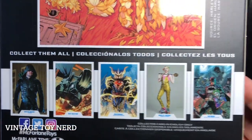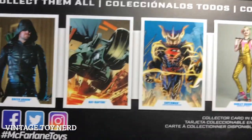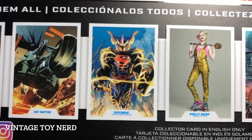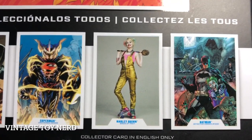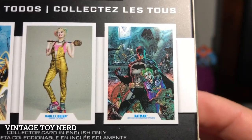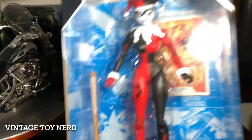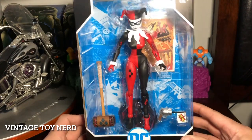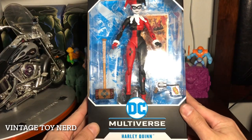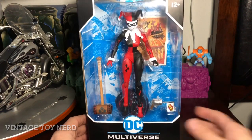We got the collect-them-all trading cards and figures, which includes Green Arrow, Bat Raptor, Superman Unchained Armor, Harley Quinn Birds of Prey, and Batman Detective Comics number 1000. So let's take this Harley Quinn out of the box and see what we got.